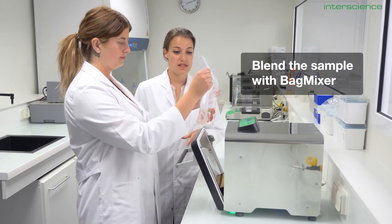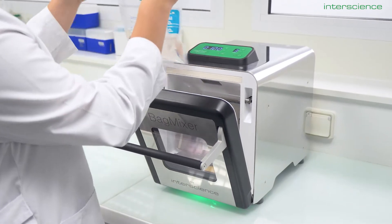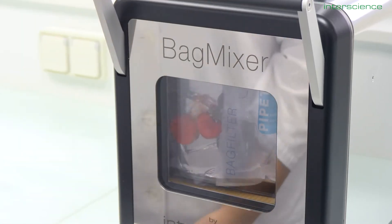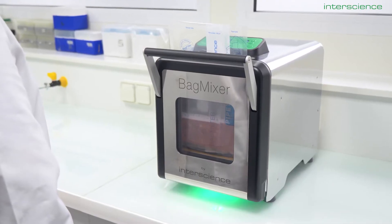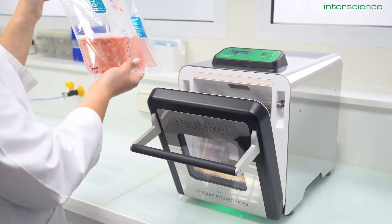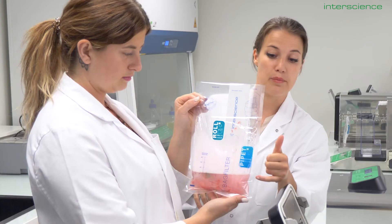The next step in the process is to homogenize the sample into a solution to extract the bacteria. We have different homogenizer sizes, from the minimix to the bag mixer to the jumbo mix. Here we have the bag mixer for the most common sample size, and it is equipped with a double brushless motor for your and your lab mate's auditory comfort. At the end of the process, a light indicates that everything went well. You can see the advantage of having a bag equipped with a filter: every solid particle will be stuck on one side of the filter, and you can pipette a clean liquid sample on the other side.